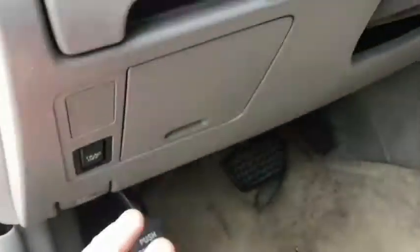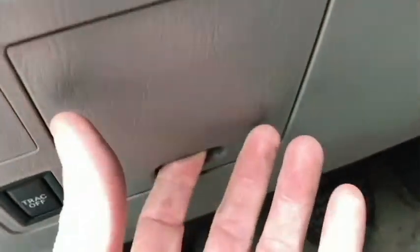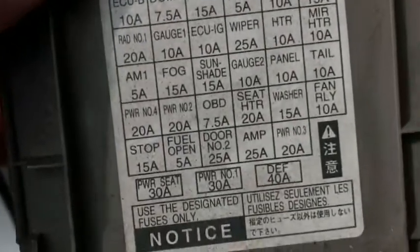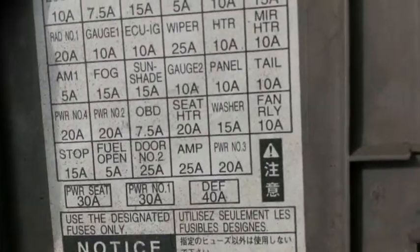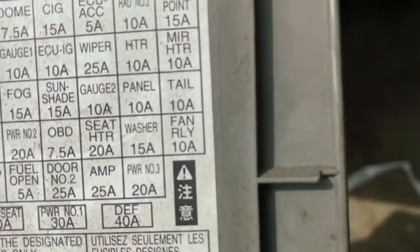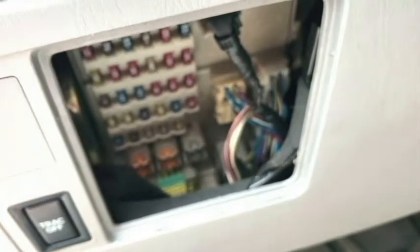Right up here at the driver's side there's a little panel. I pulled that off and on the cover you can see where the fuses are located. I went to the fan relay — that's a 10-amp fuse. Pulled that out; it's a visible fuse so you can see if the wire is broken across. It wasn't — it was good.